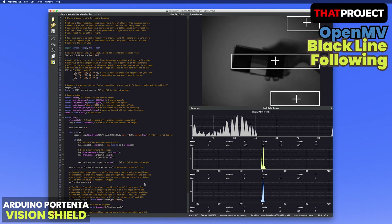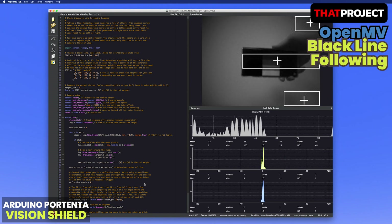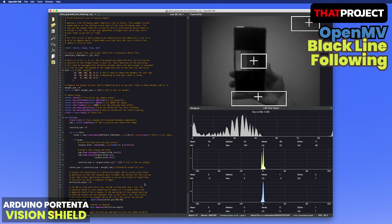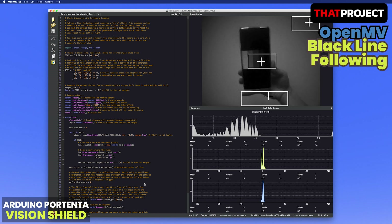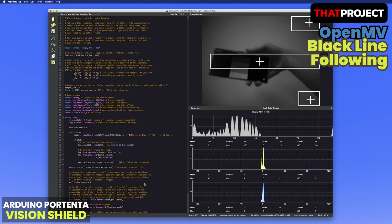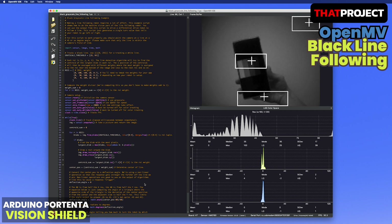This one is about following black lines. It has found and marked the black lines that it couldn't find properly in the blob detection. The smartphone screen is showing the grayscale image to test the amount of black the algorithm is looking for. I think it's accepting up to dark gray anyway.